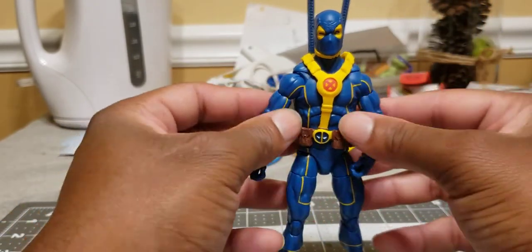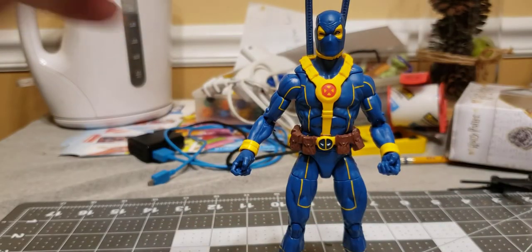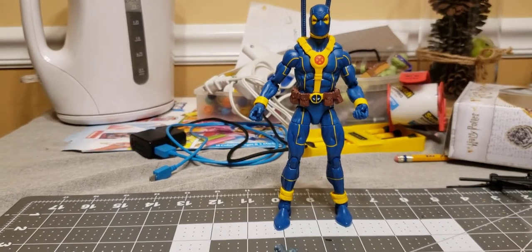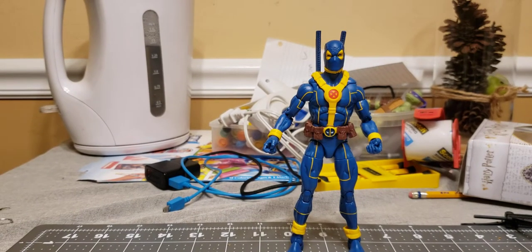But that's it for this Deadpool — not a bad figure, actually a really good figure. Really great body. I really enjoy this body. I haven't got my hands on the Retro Spidey, but I gotta say this is probably one of my favorite bodies right now. Thank you for watching. Like, subscribe, check out my other videos. Right now I'm running the Walgreens exclusive Moon Knight giveaway to celebrate getting 900 subscribers. Currently I'm over 950, so when I get to 1000 I'll be doing another giveaway. Stay tuned, like, subscribe, comment. Later.